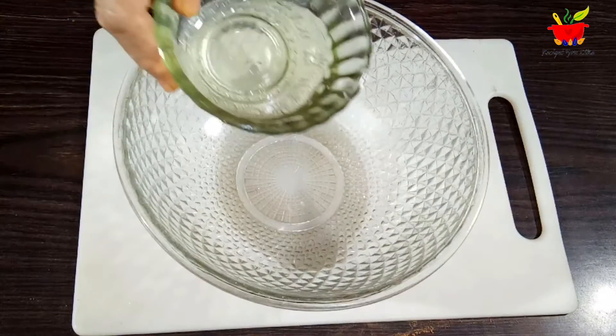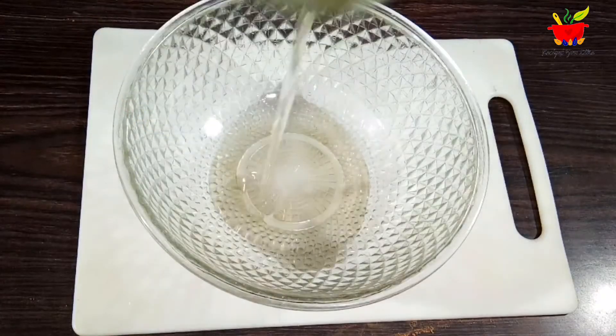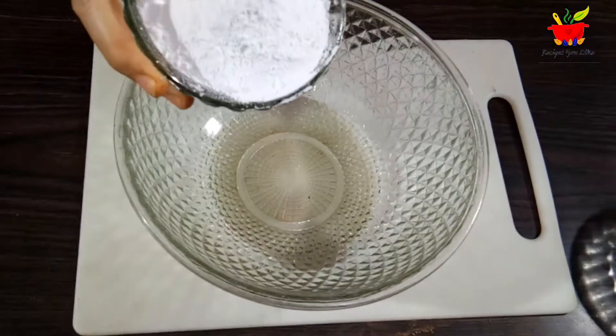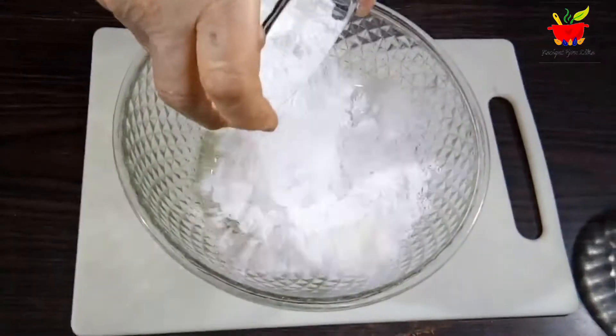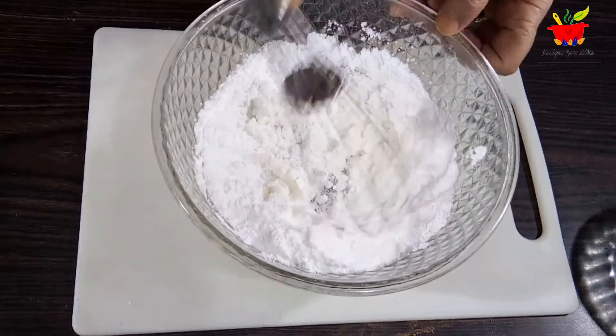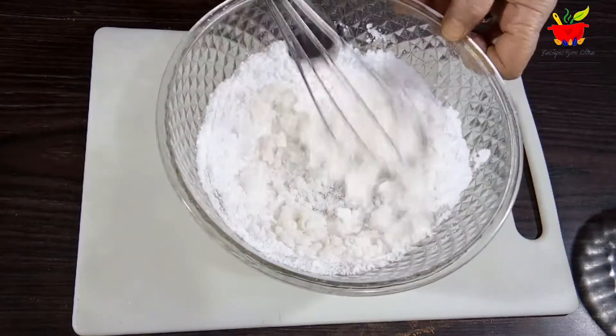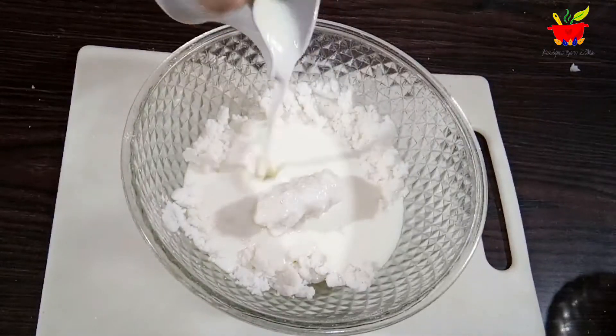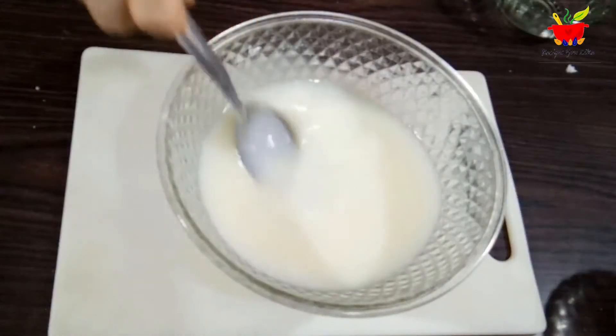Taking a bowl, add 6 tablespoons of odour-free oil. Over this, drop half a cup of powdered sugar and mix the sugar and oil together nicely with a whisk or spatula. Then add the side-kept vinegar-mixed milk — all of it.